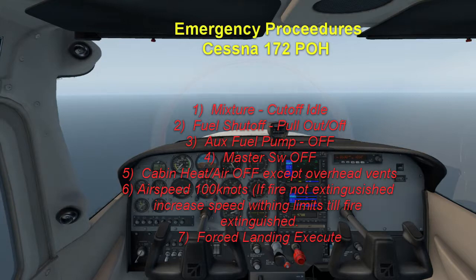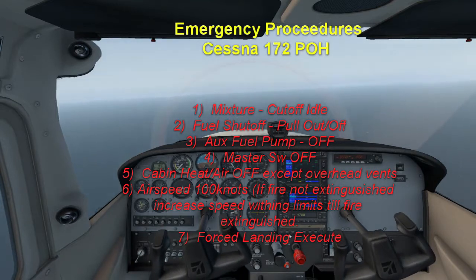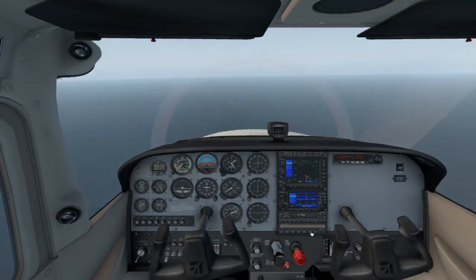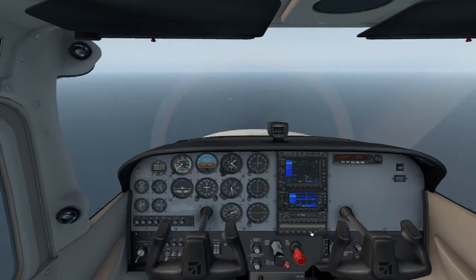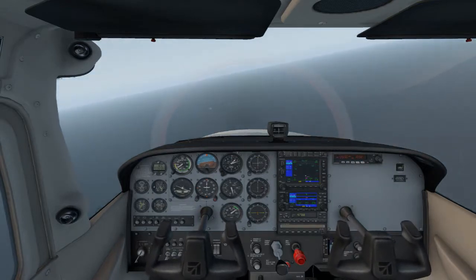We're going to go up and actually experience one. We know that we can set up all the failures in X-Plane 11 — it's fantastic for being able to do that. I'm interested to see if we're able to put the fire out once we have one, or whether it'll just continue. I downloaded something off the .org — sorry, this is a little side trip from the fire topic, but we'll get back to that quickly.